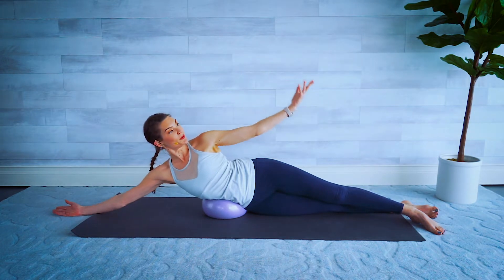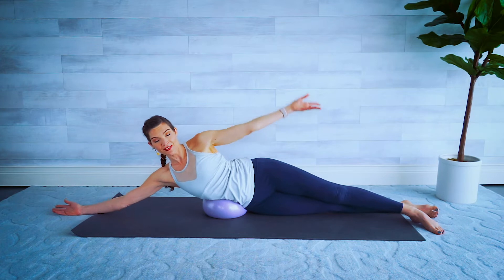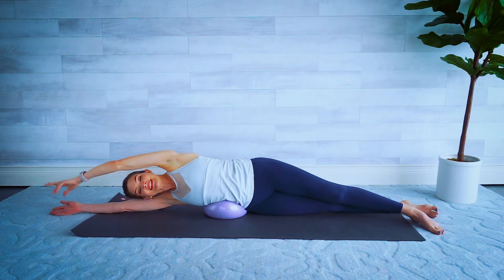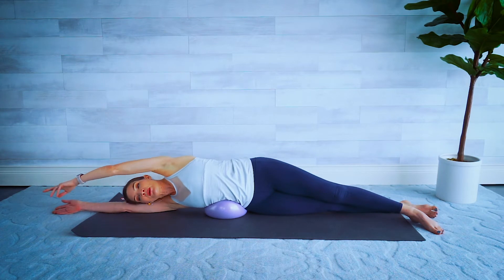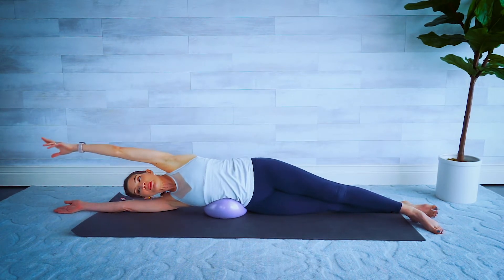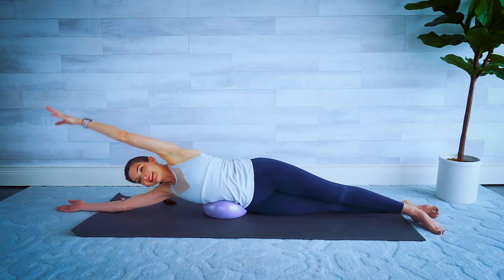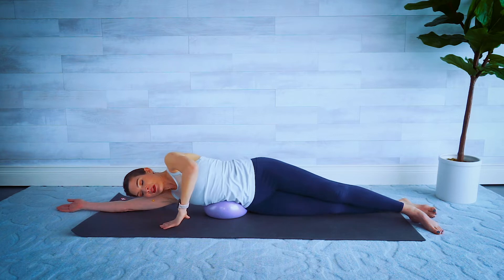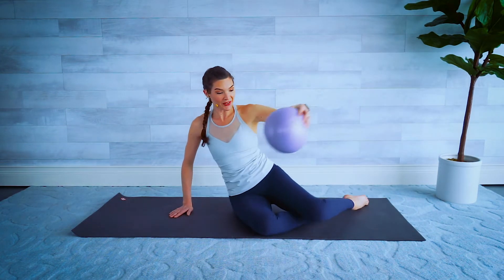It just feels really nice with the cushion of that ball underneath our waist. Reach up and over, and down. For four — four and three, two, make it small if you need to, last one and down. Bend those knees, help yourself sit up and let's do all that fun work again on the other side.